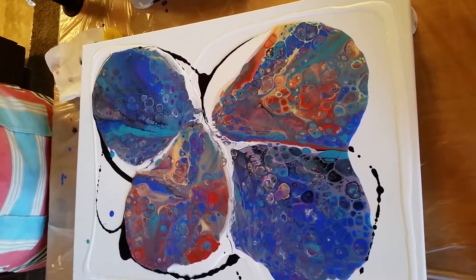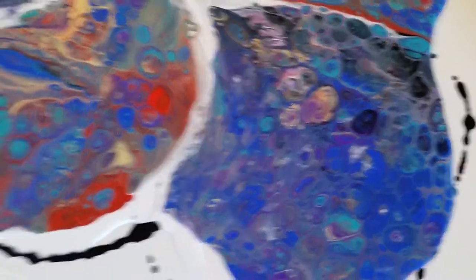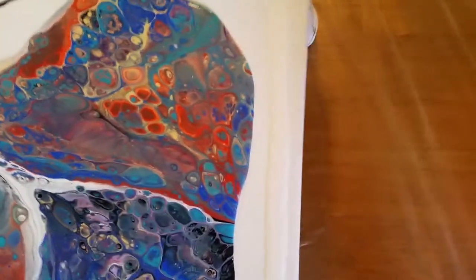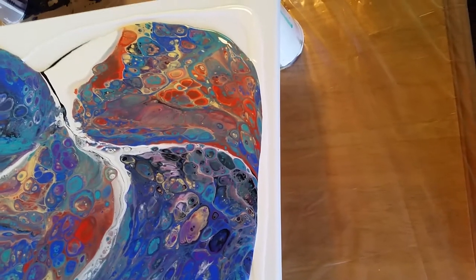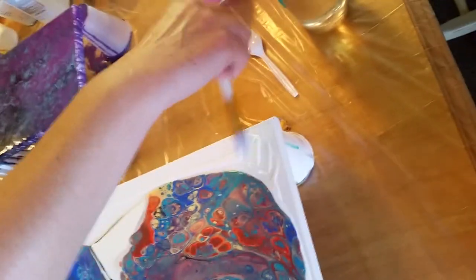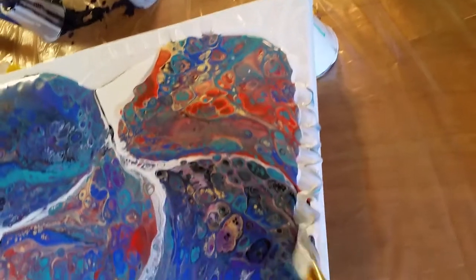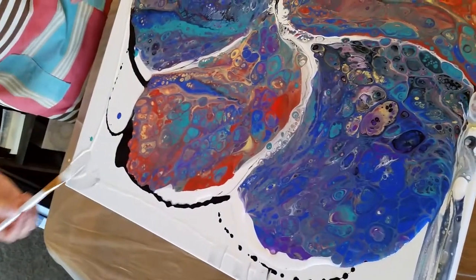I like this color combination right here. I like this color combination right here. I like your Namen. Just warm it up. Oh, that one's pretty nice. All right.